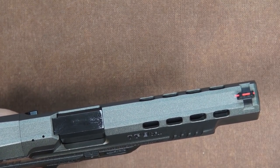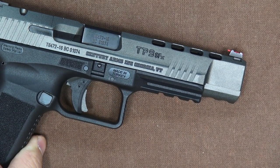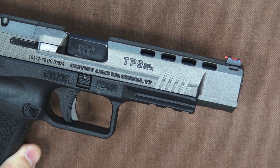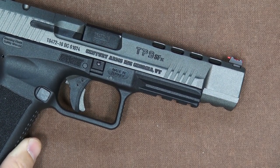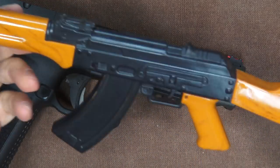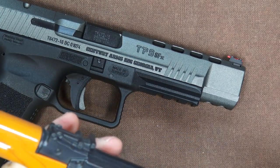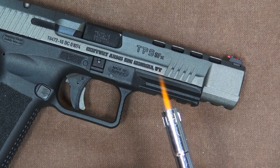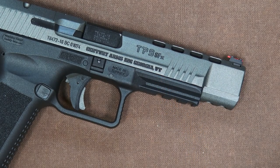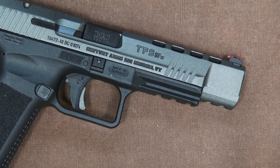I've got the fiber placed in there loosely. The next step is to use a lighter — a regular cigarette-type lighter — to melt each end a little bit to create a mushroom. I'm not an expert; I've actually never done this before. I thought about using this firepower lighter, but that would be awkward, so I'll go with a traditional lighter.